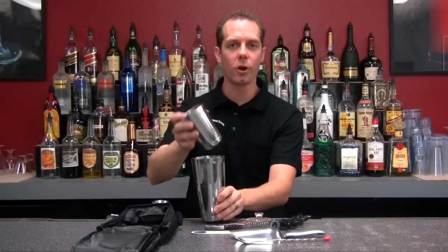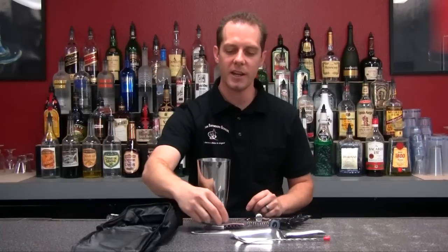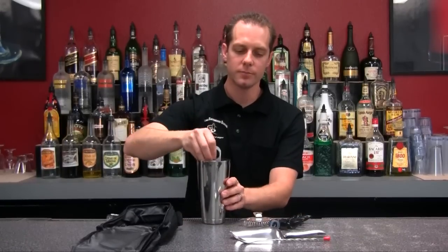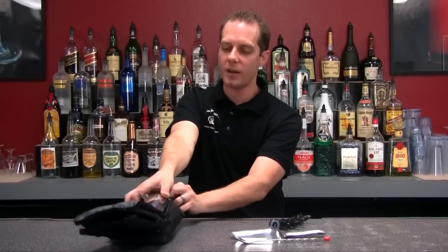Let me show you how to put all this stuff together. Whether you're going to a party, a friend's house, or even to work, it all comes together real easily. Hi-hat inside of your mixing cup, jigger goes right in after that, wine key, bottle opener, Hawthorne strainer — go ahead and fit that right into your bag there.